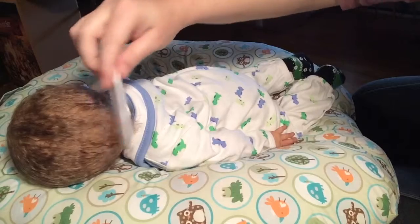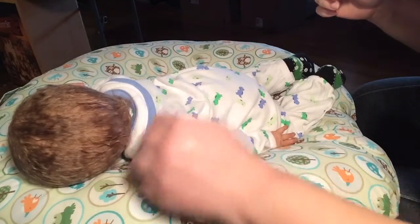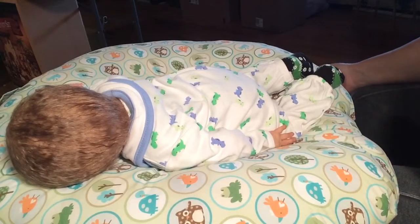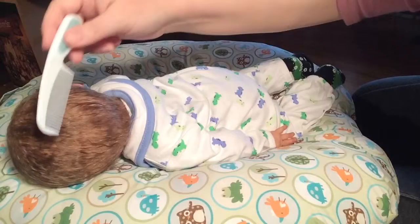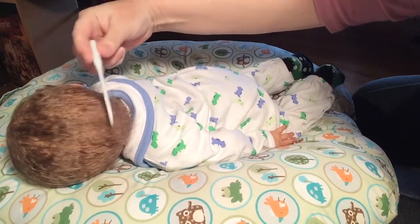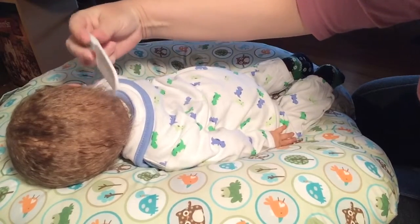He doesn't have a real thick head of hair, which I love. I'm not a big fan of babies having so much hair that you can't see their scalp, because most babies aren't born with a full head of hair — or they are, but it falls out really quickly. They get bald spots and stuff, so I really like to be able to see the scalp, and I'm able to see that with his hair, which I love.